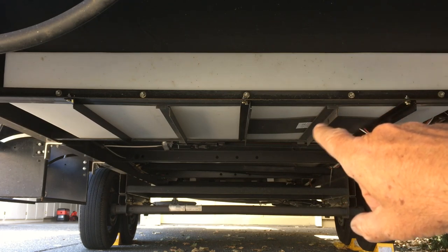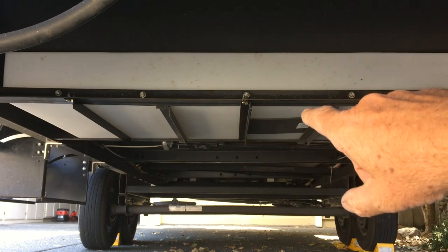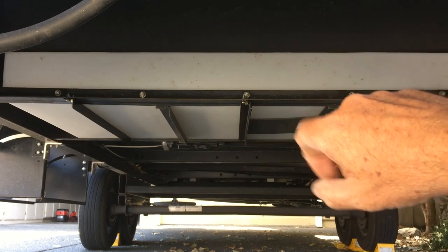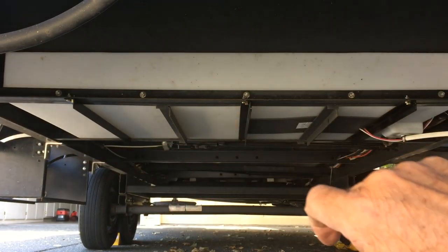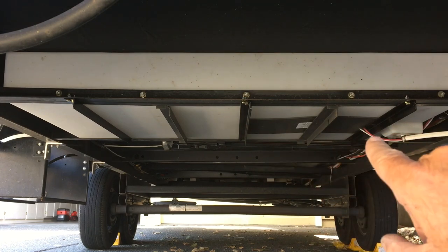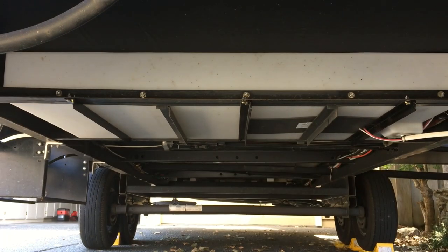From the factory they come with supports here and here. We hauled water from one campground to another and saw significant bowing in several areas, so I've added these extra three supports. They're bolted in place — I didn't need to use a welder at all, so anybody could do it.